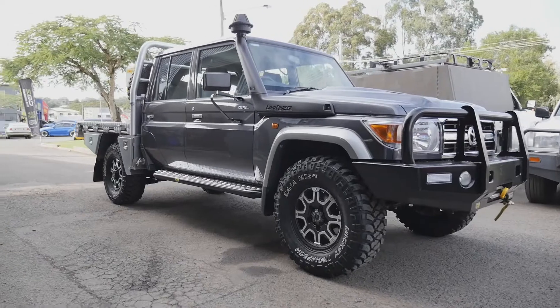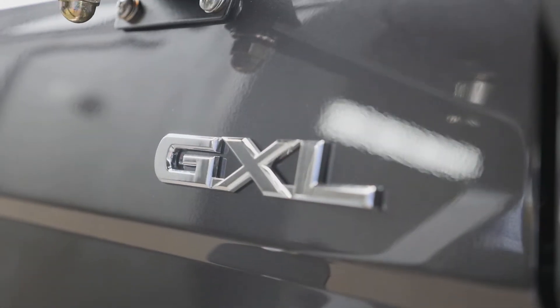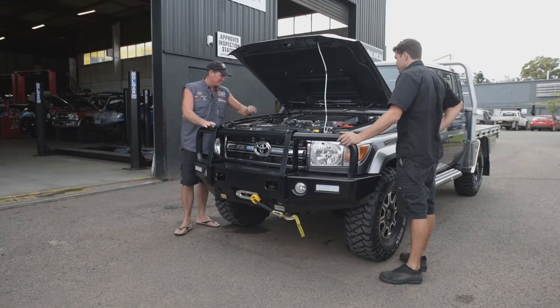So the whole thing with the 79 — it's a V8 diesel. It's reliable. I want to take it to a whole new level. I want to increase its torque. Simple as that. When you're towing, you're out in the bush, and you want a touring vehicle, you want torque. Just want to keep it reliable, but I want truckloads of horsepower.